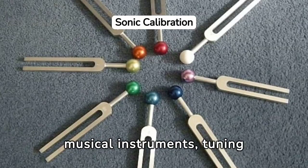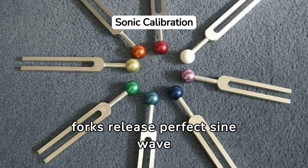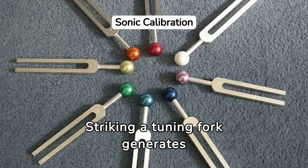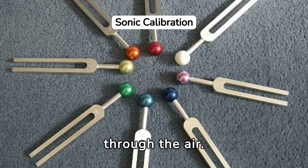Originally used to tune musical instruments, tuning forks release perfect sine wave sound patterns that allow fine tuning. Striking a tuning fork generates strong vibrating impulses through the air.